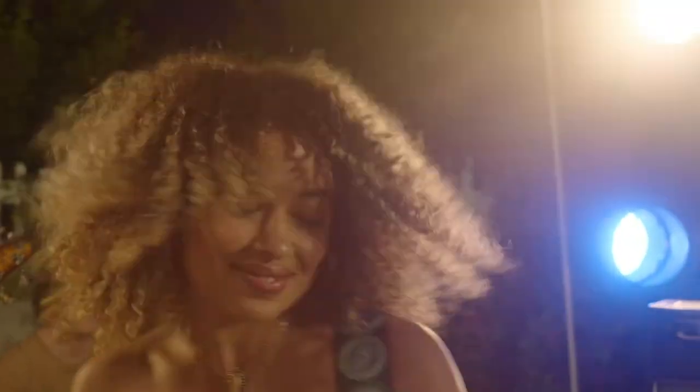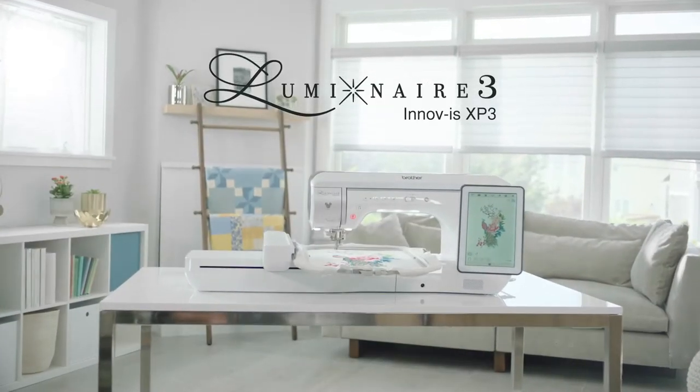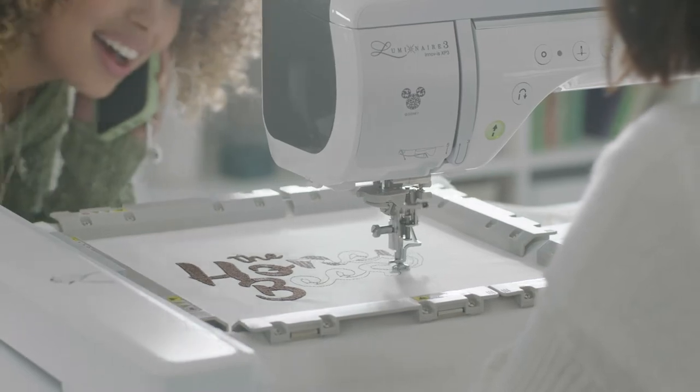At Brother, we know you have brilliant ideas. And the new Brother Luminaire 3 Innovis XP3 is built to bring those ideas to light.